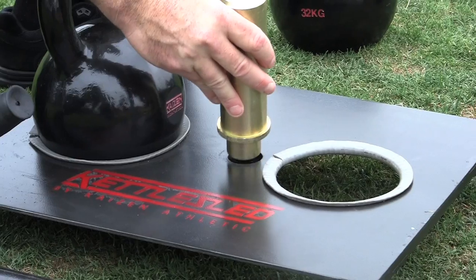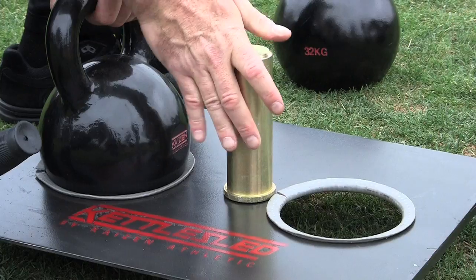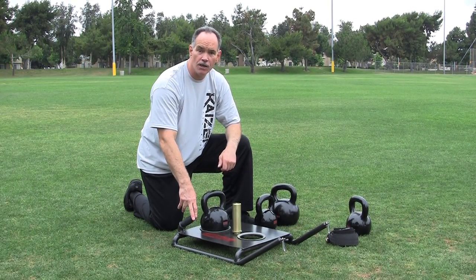If you don't have kettlebells, this post here holds Olympic-sized plates. You can stack this with 25-pound plates, however much you want to lift, run or pull with. You don't have to go from the gym to the field. You can do it all in one location and that's why I'm excited about the Kettle Sled.